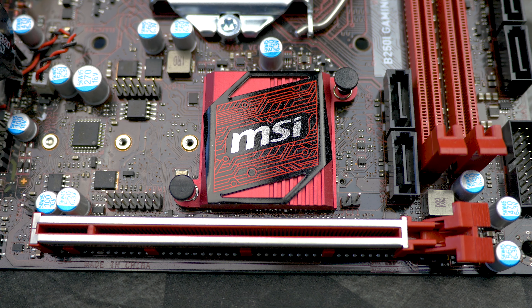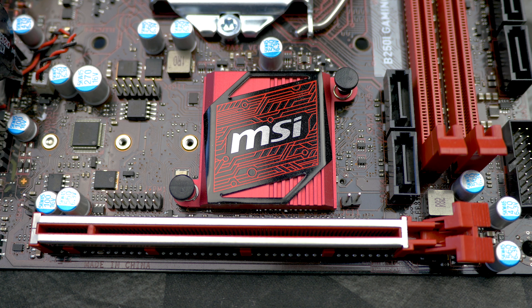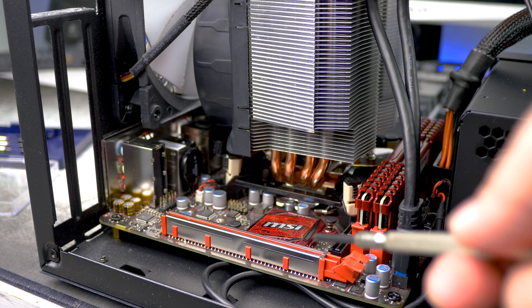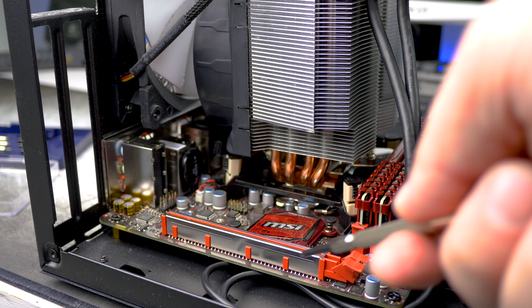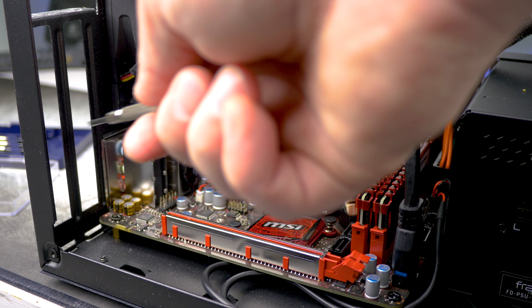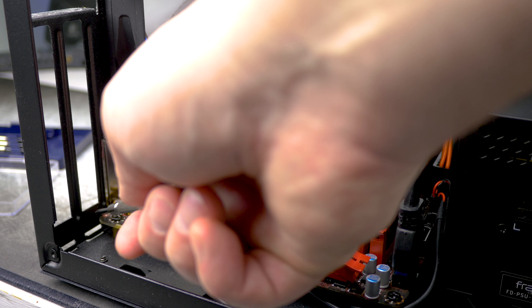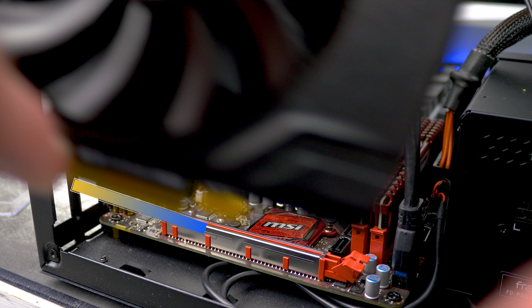First of all, we need to locate a PCI connector on our motherboard, which is on the bottom — but if you have a bigger motherboard, it might be somewhere in the middle. Now that we've located our desired PCI slot, we can continue installing our graphics card. The back plate of the graphics card will sit right there, between the case and the motherboard.